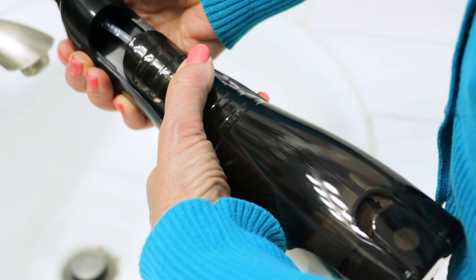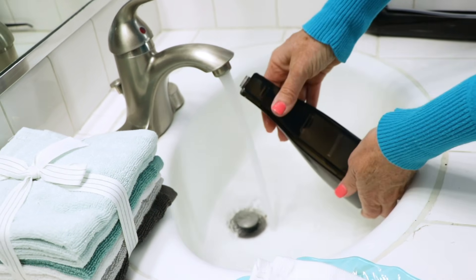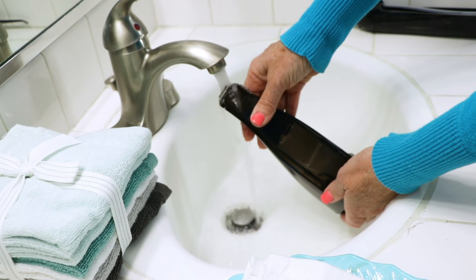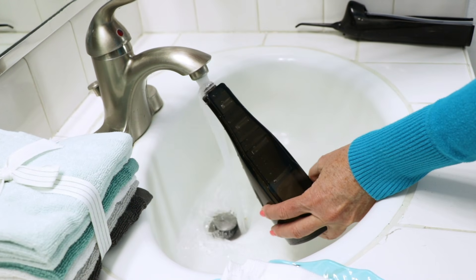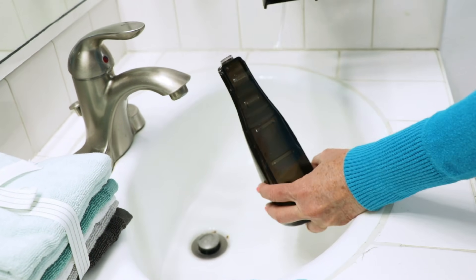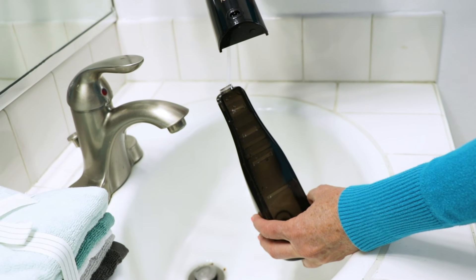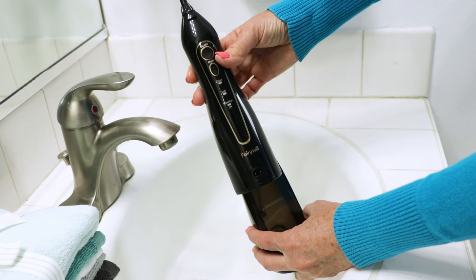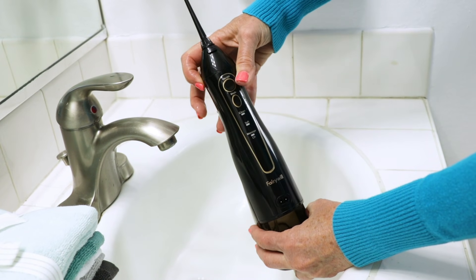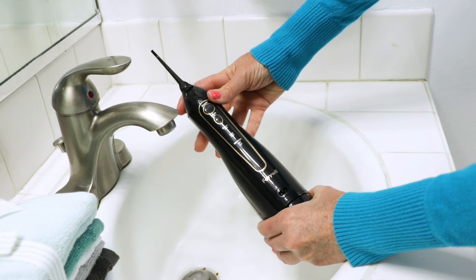The base is easy to open because of the finger grips on it. I like to fill it with medium warm water so the temperature matches my own mouth, because my teeth are so sensitive. I fill up the tank and put back in the plastic nozzle that brings the water up into the flosser. It goes all the way down to the bottom so you can use every last bit of water without refilling — that's two minutes worth. Snapping it back in was a breeze.